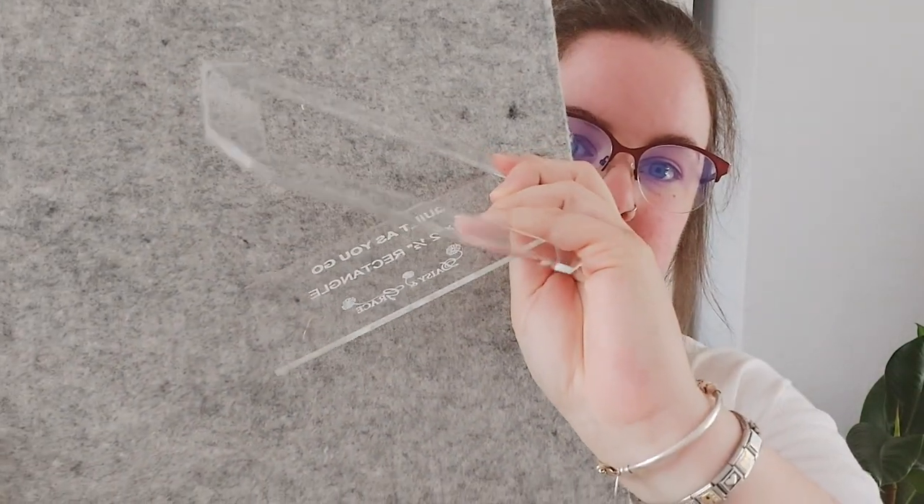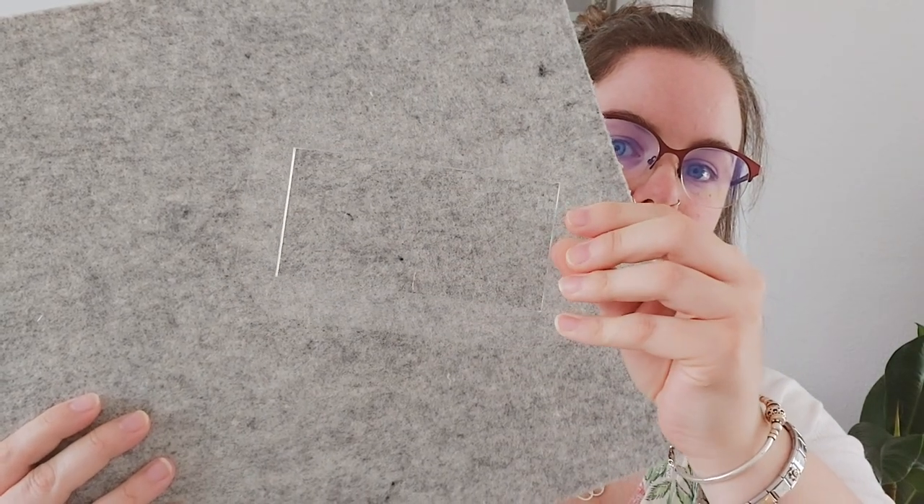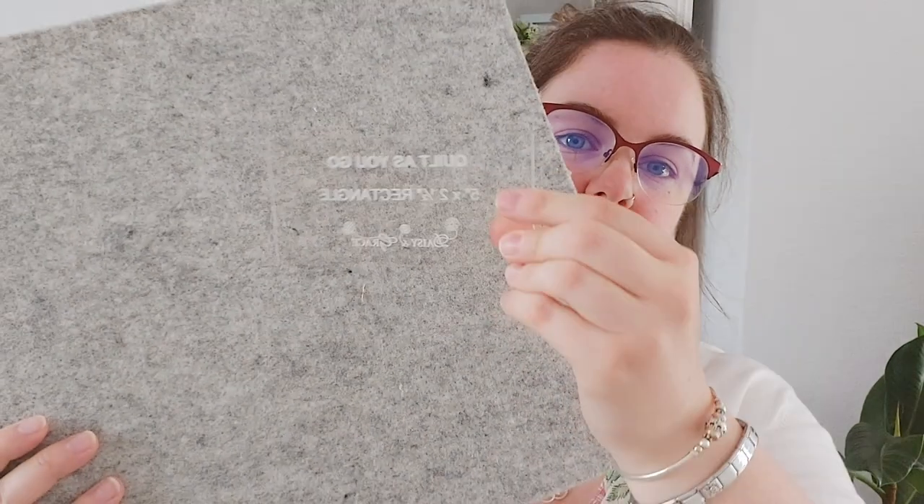The templates come in two parts: the inside and the outside. The outside is the rectangle shape, and the inside is used to cut your inside fabric and wadding. The other part is used to cut what she calls the binding on each unit. They're really good quality — look how thick they are.